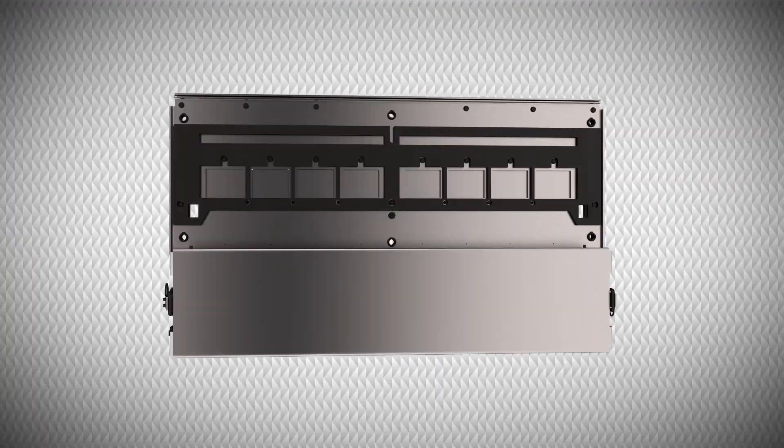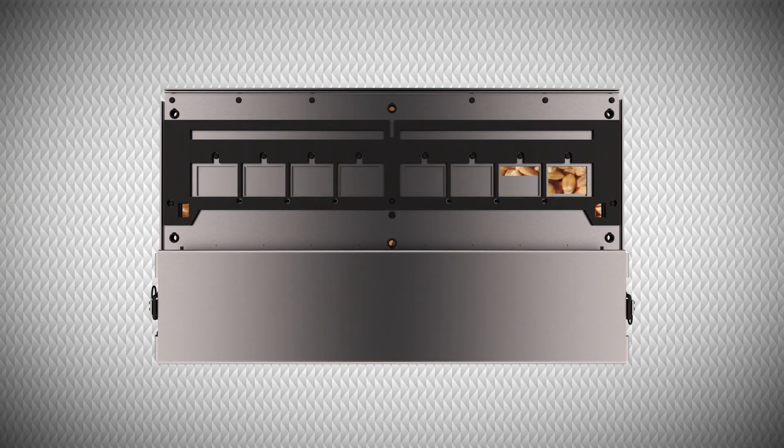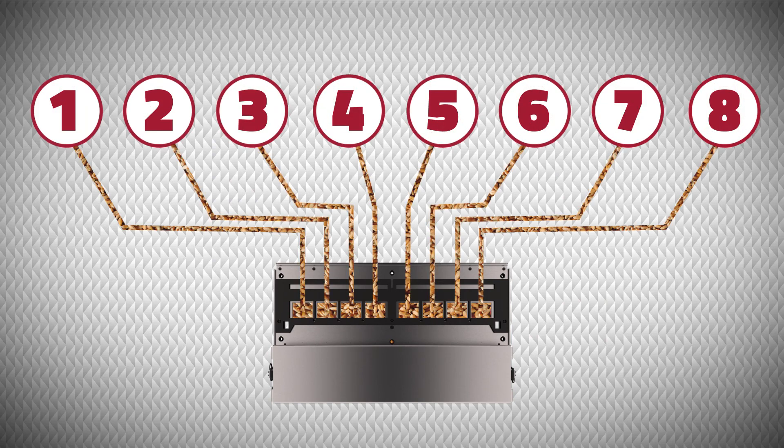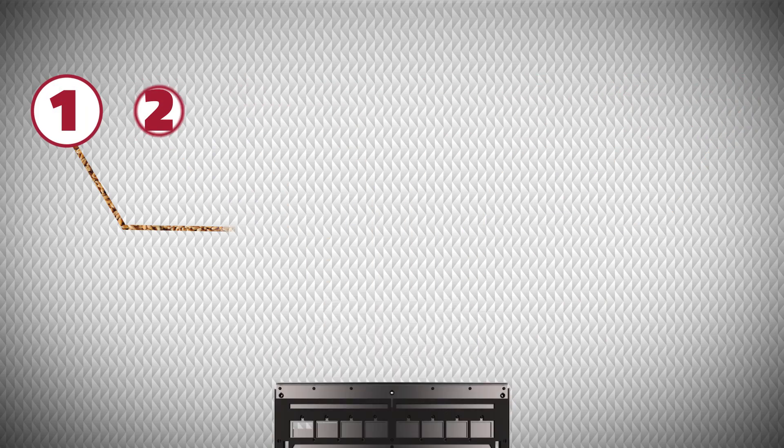This retrofit section control is an electric-powered system that will open and close up to eight sections per bin, controlling all the bins on your air cart.